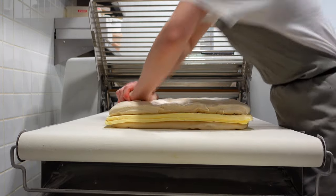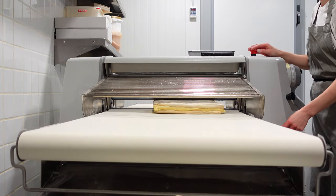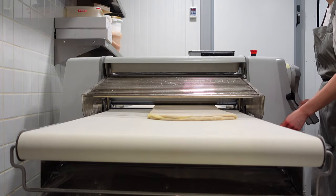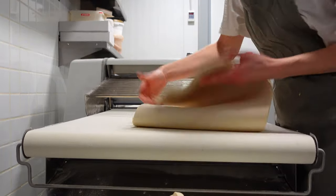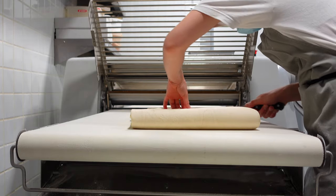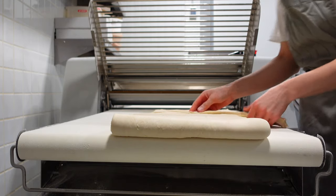We divide the dough sheet in half and put a double layer of butter. I've tried to kind of glue all these parts, as when we pass the whole thing through the lamination machine it might not stay intact, as it's huge. Once the dough is flattened, we check the ends to see clear layers of dough and butter. If not, we trim it and save scraps for further use.